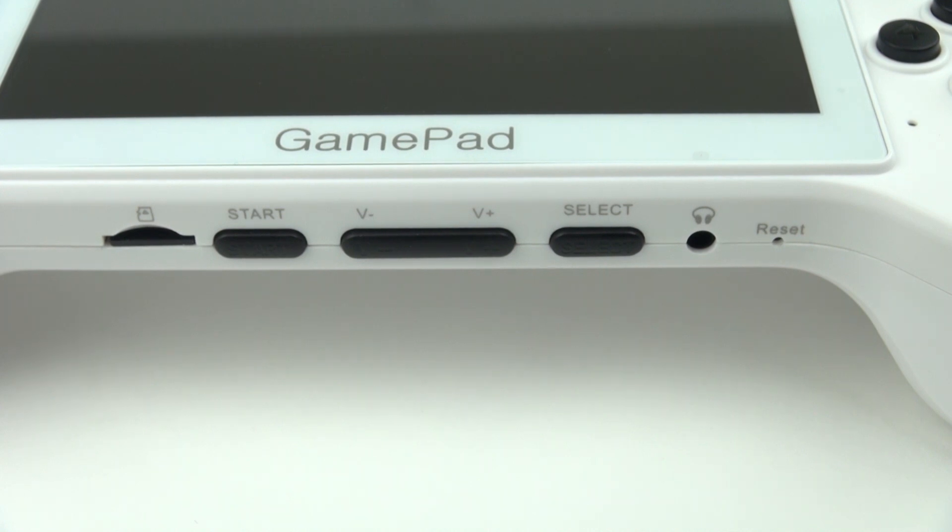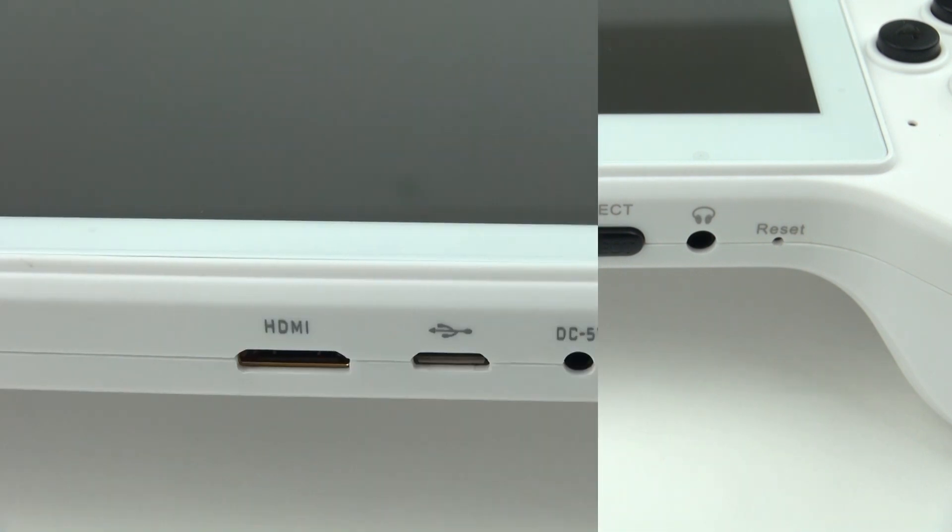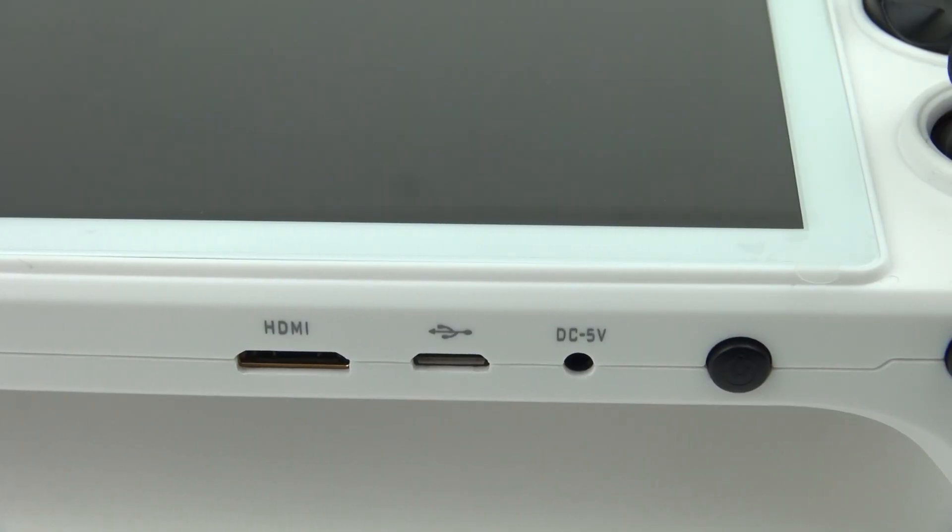Along the bottom of the controller, you've got a microSD card slot, your start button, volume up, volume down, select, a headphone jack, and a reset button. Along the top, you've got your mini HDMI port, micro USB port, 5 volt power in, and your power button.